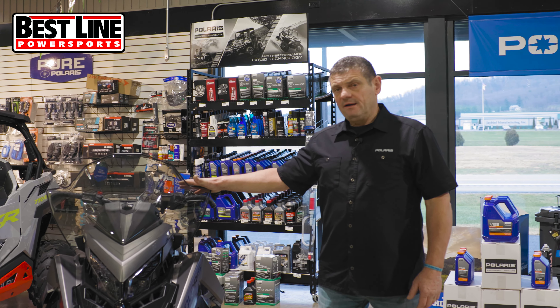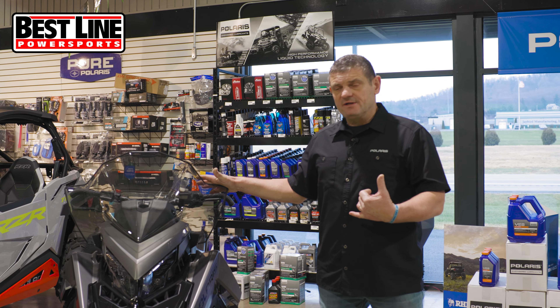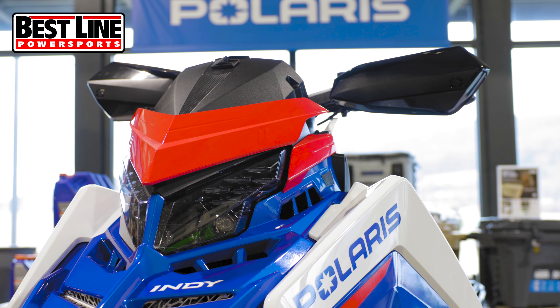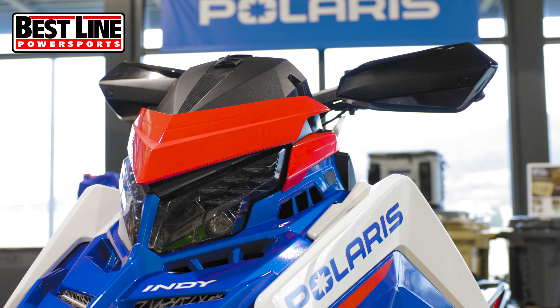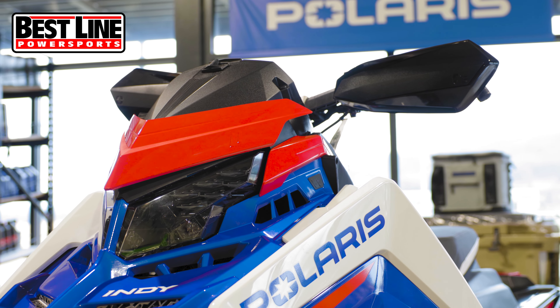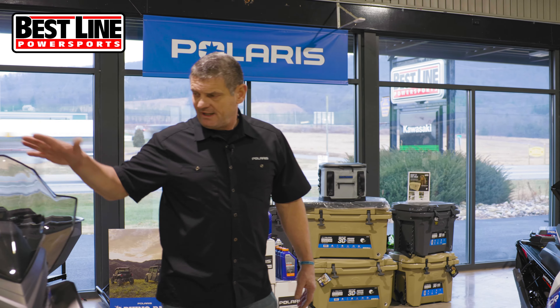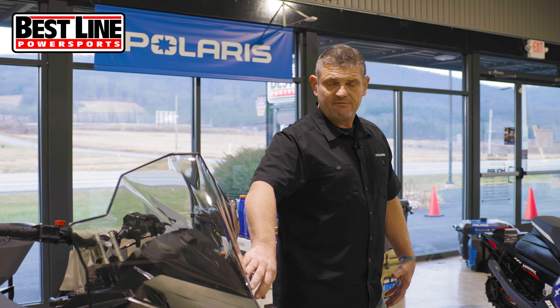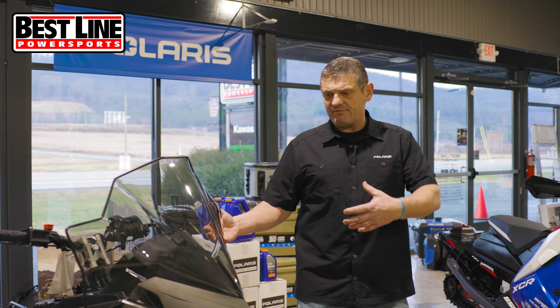The windshield itself is a quick detach. This one over here has just the cover piece, which is how a lot of them come. If you get the cover piece, you can get the hand guards with it. This one has the cover piece, but then the windshield installs onto it. There are five grommets that hold this windshield on, and you don't need any tools to remove it. All you have to do is pop it off.